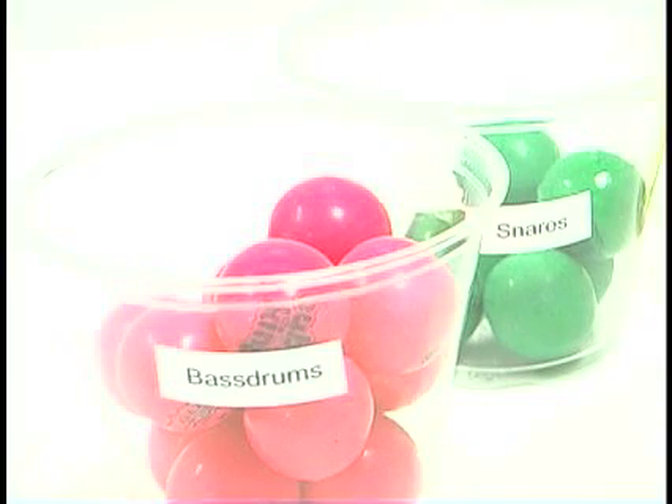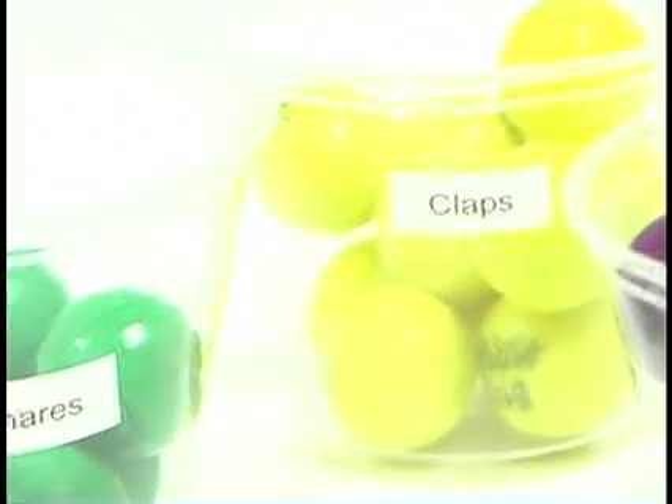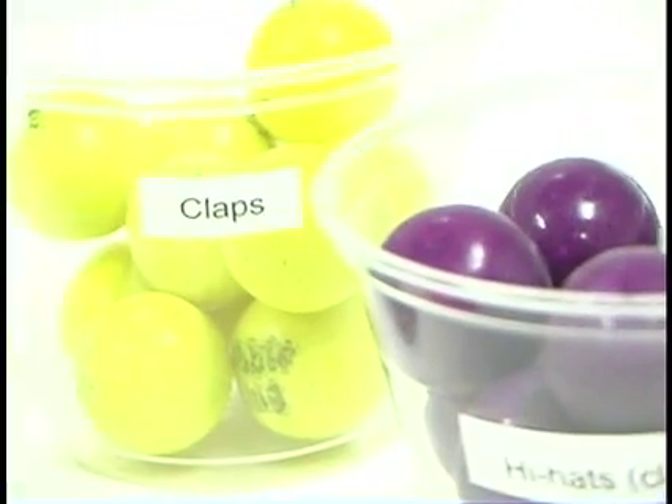Each color corresponds to a distinct sample. Pink balls are bass drums, green are snare drums, yellow are hand claps, and purple are hi-hats.